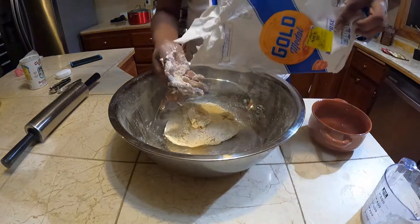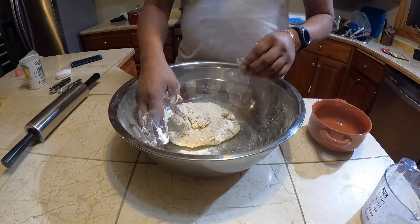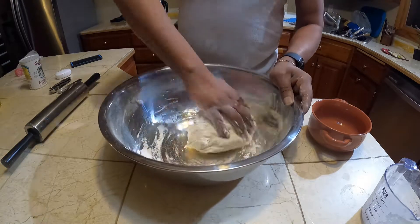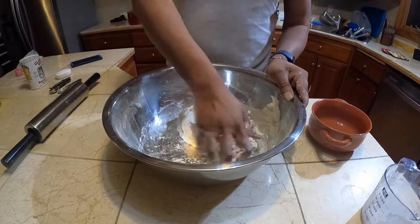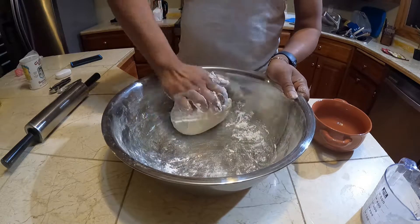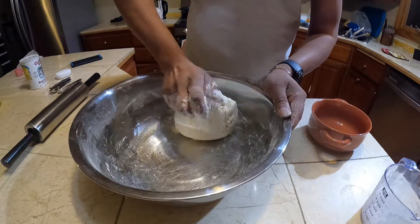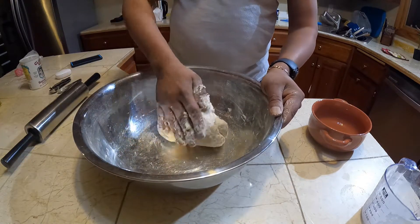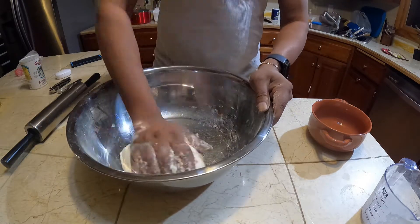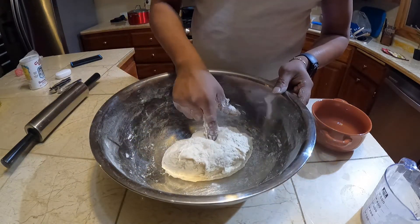I want some more flour, just a little bit more, not too much. This is an important part — mixing it up here. You have to really mix this up real good so you can get that fluffy, flaky texture. Don't be scared to get your hands dirty. You just want to roll it like this and fold it in. Keep on folding it.